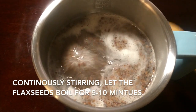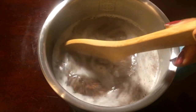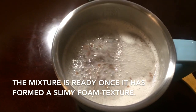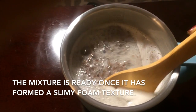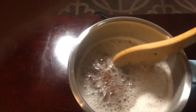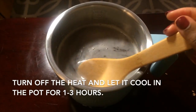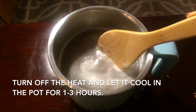Continuously stirring, let the flaxseeds boil for five to ten minutes. It's been about five minutes at this point, so I let it boil more. The mixture is ready once it has formed a slimy foam texture — that's what you want, that kind of gooey-ness happening. Turn off the heat and let it cool in the same pot for one to three hours.